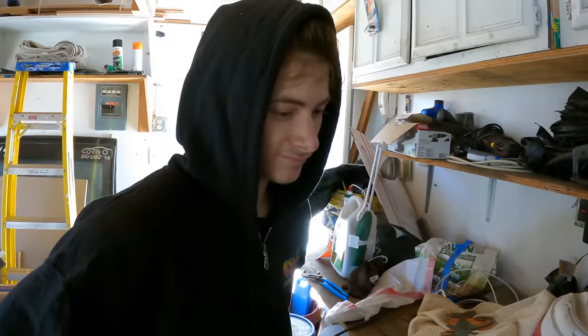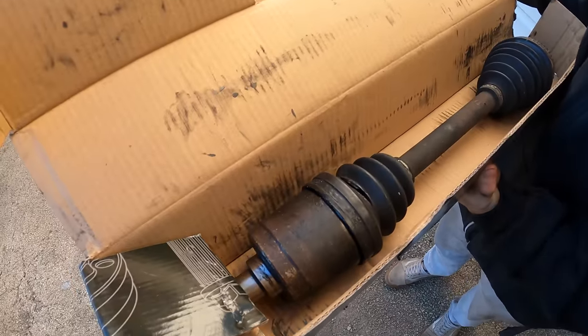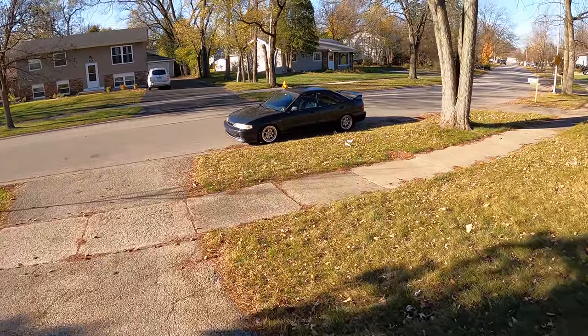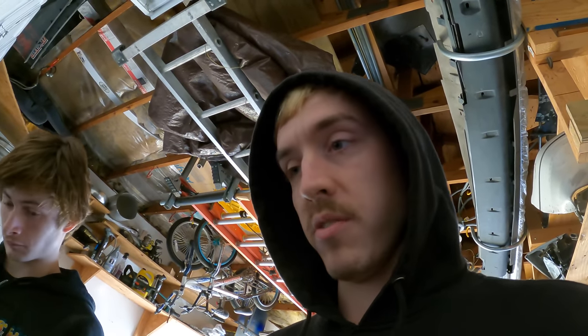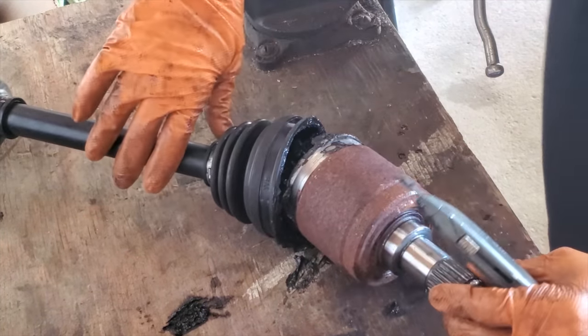What I want to try is swapping the transmission side of the Integra axle onto the Prelude shaft. The Integra input shaft fits onto the main shaft of the Prelude axle, but the boot is different — the Prelude had ridges and the Integra one was just a solid circle, so it doesn't really fit. Seth says he might have an Integra axle that matches this style, so we're going to stop at his house. Moment of truth — it is smooth!